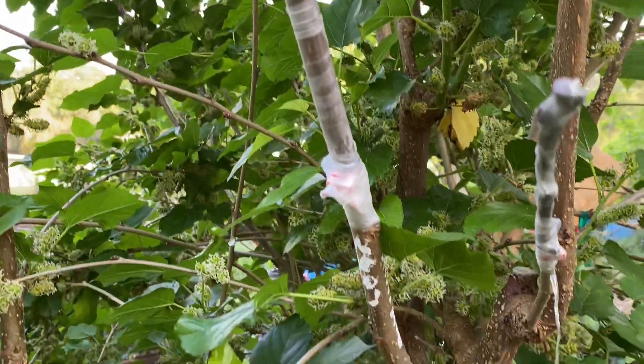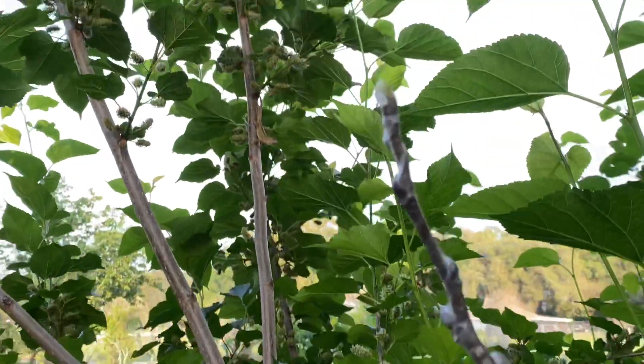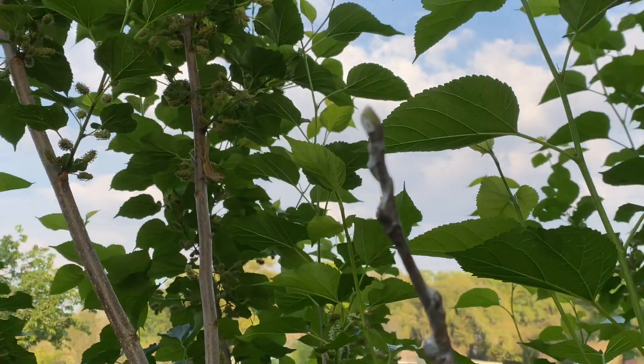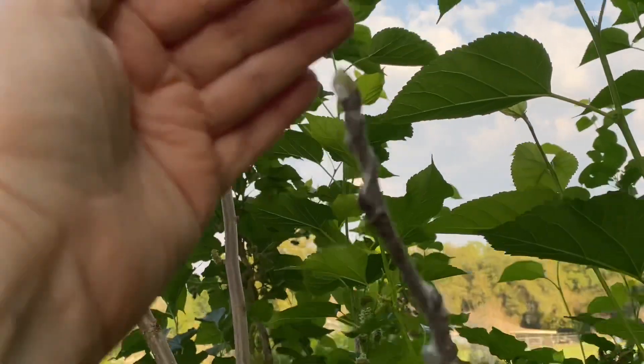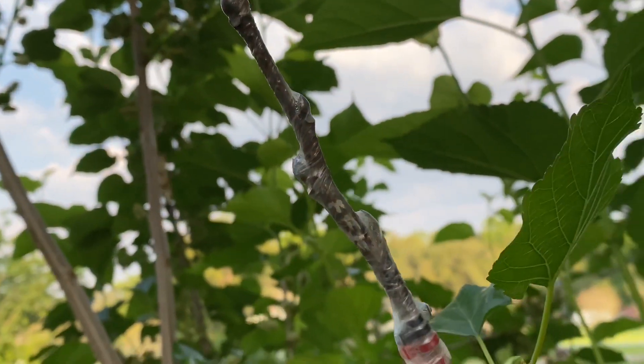Grows very fast. And this one is another Flying Fox Fruits, and there are signs of life at the tip — super exciting. About two weeks along.